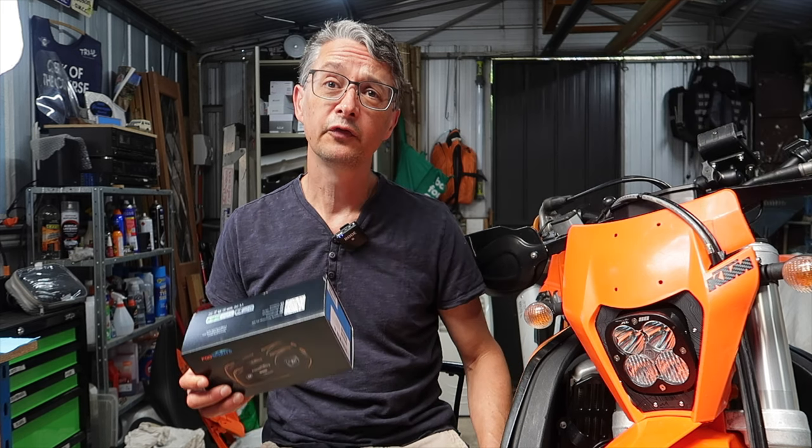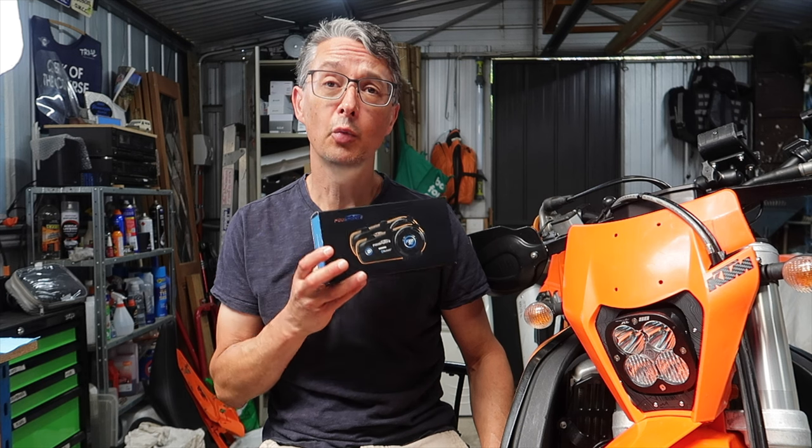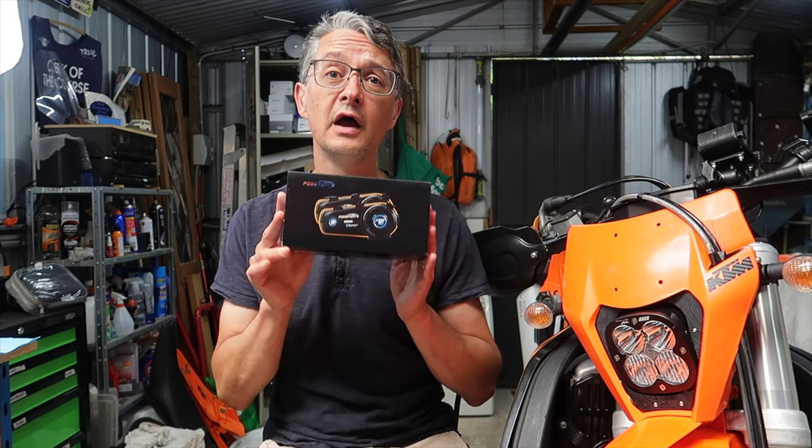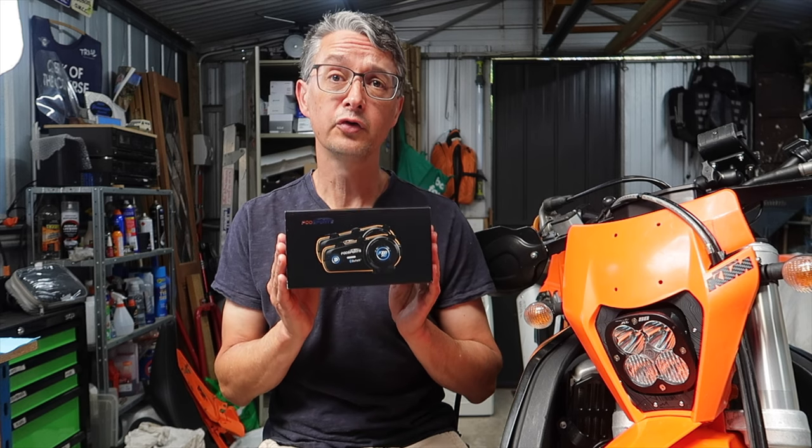Last time I reviewed the VodSports M1S Pro intercom — which you can see linked up there — I gave away one of those units to celebrate 5,000 subscribers to the channel. Well, this time I'm doing the same, but I'm giving away not one but two — a twin pack of the VodSports FX8 Pro unit.